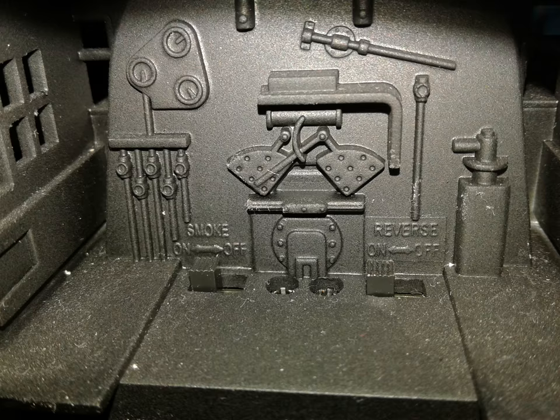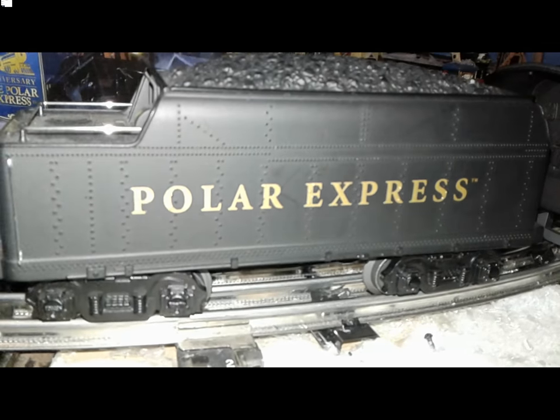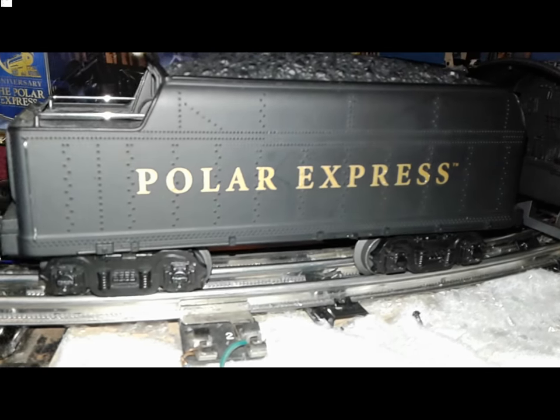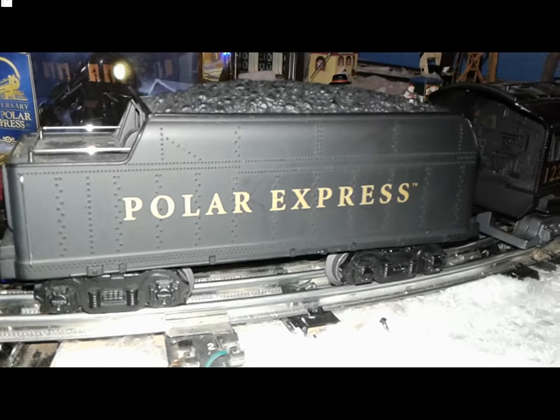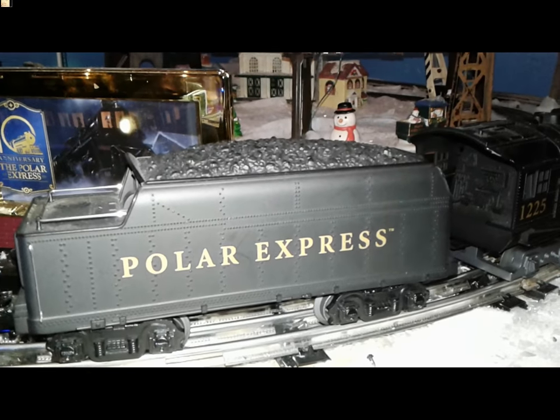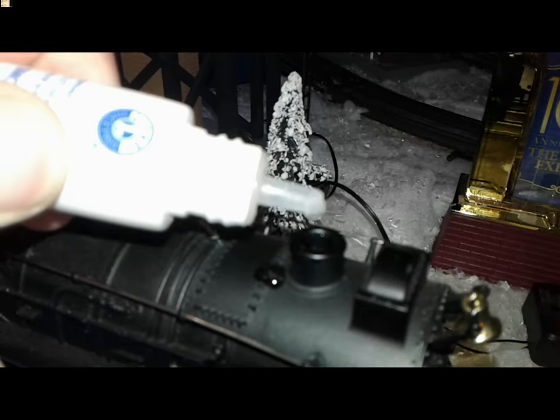For the engine, you have a switch for direction and smoke in the cab — I found those switches hard to find at first. The tender was supposed to have a whistle sound, but mine doesn't. It has rail sounds because I changed the soundboard inside the tender; I kind of like these sounds better. One more tip about the smoke: just give the stack four drops.